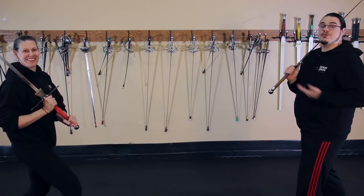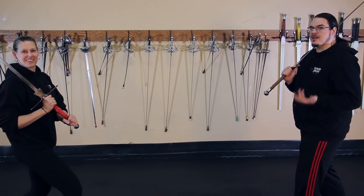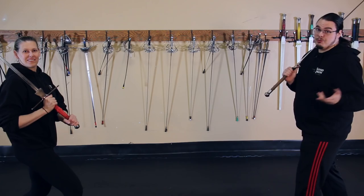The German master cuts with the longsword apply here as well, as do single-time counters such as the wrath or thwart strike.